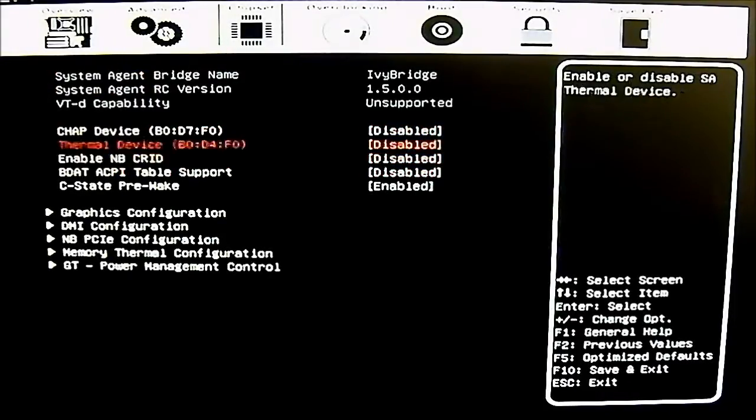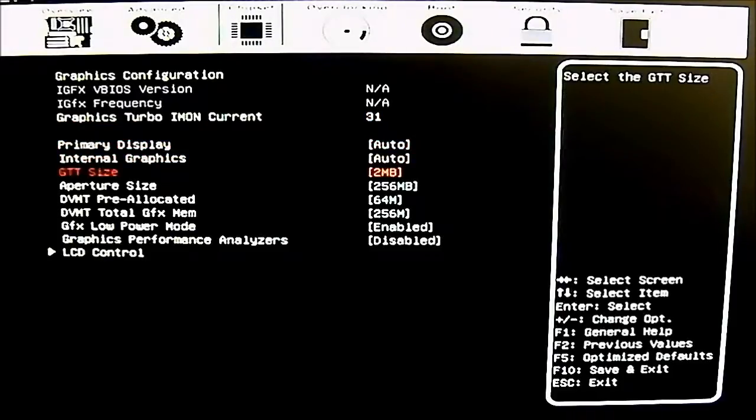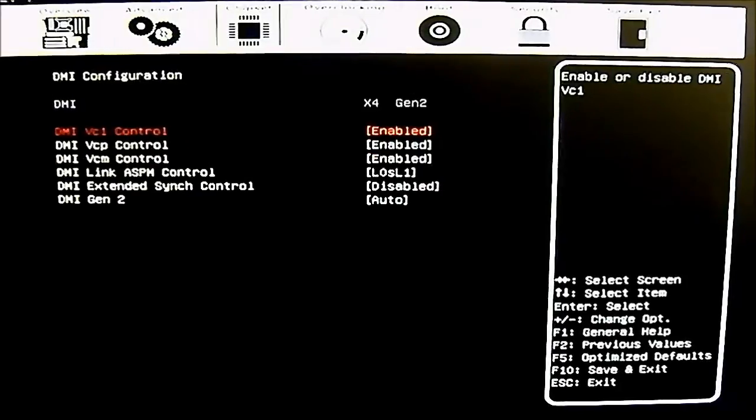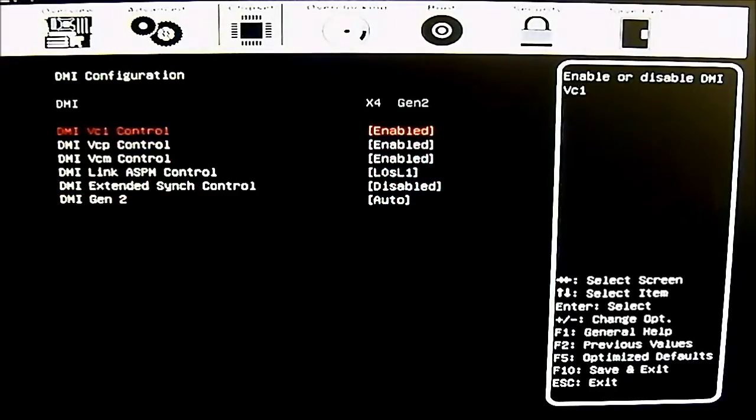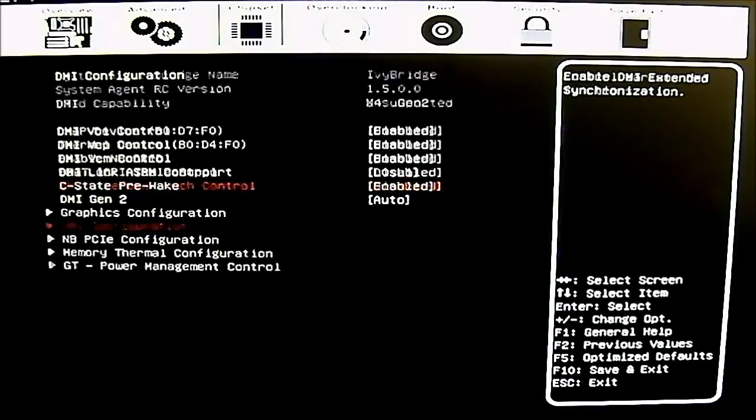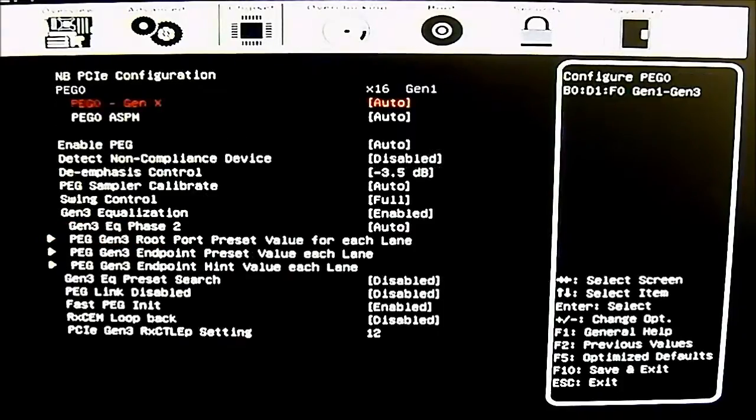In the system agent submenu most options are disabled except for the C-state pre-wake option. There are submenus for graphics: you can adjust the primary display for internal Intel graphics or discrete graphics. There is also DMI configuration with several options, most enabled by default except for extended sync control — these are more for advanced users; if you don't know what they mean, leave them alone.